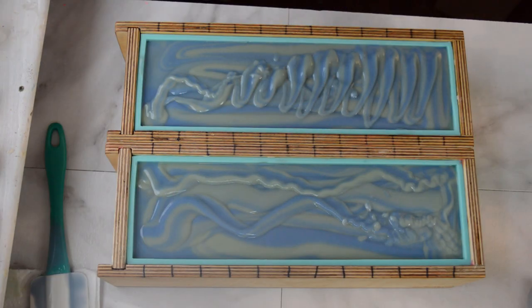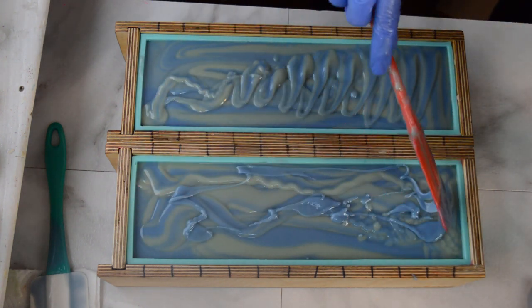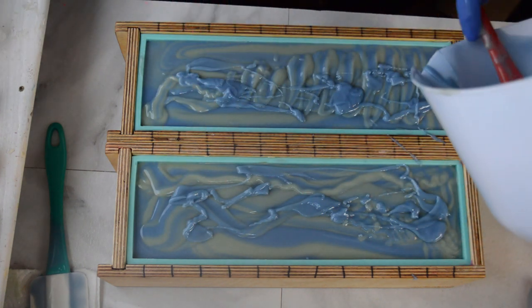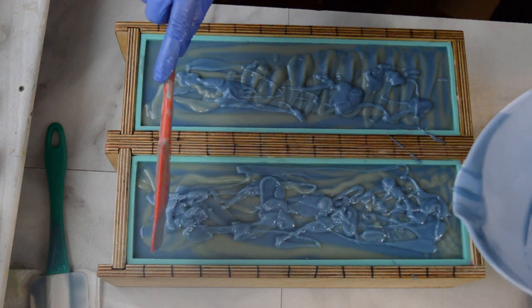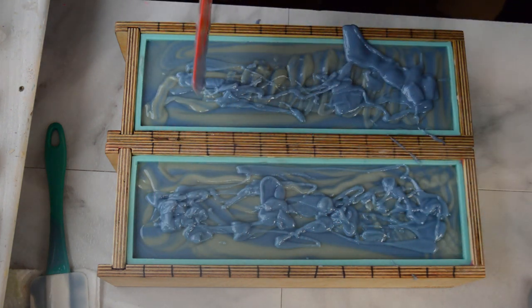I did not scrape all the blue out of the little bucket when I poured this up, so that I can put the rest of it on top. And I made a mess — look at that. I was doing so good.